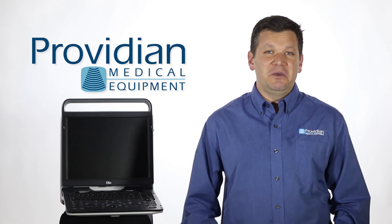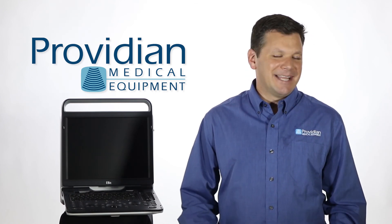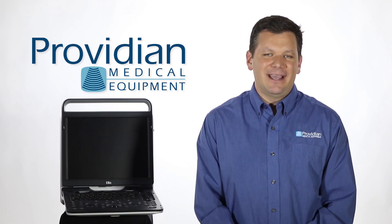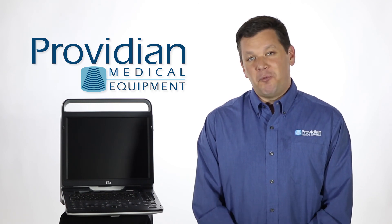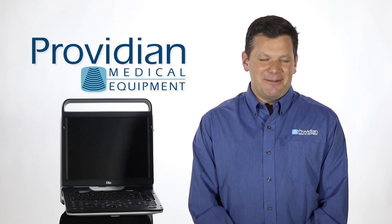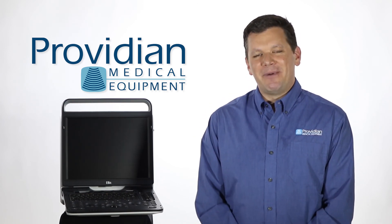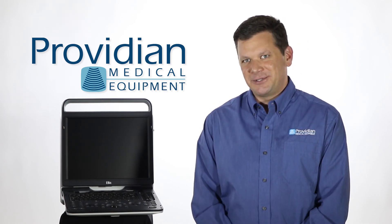Is it as good as the Vivid IQ, the CX50, or the Mindray M9? Not in feature set, and the imaging is close but not at that level. However, when you think that you can buy two or three EBITs for the price of one of those systems, the return on investment just can't be ignored. I'm Brian Gill from Previdian Medical, and that's what you need to know about the Chison EBIT 60 Portable Shared Service Ultrasound Machine. Thank you for watching.